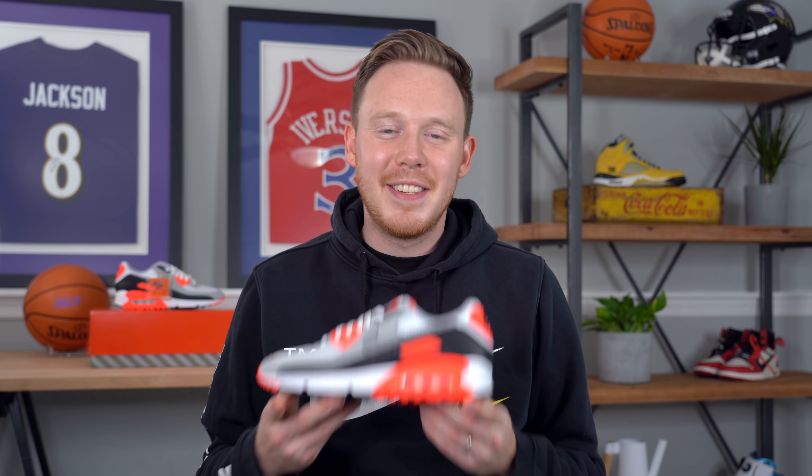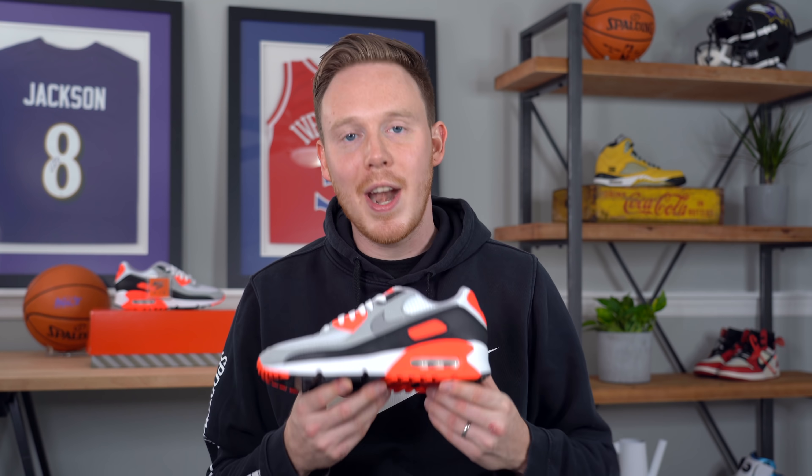I feel like I'm due for an upgrade. What's up everybody, I'm Seth Fowler and today I'm reviewing the 2020 Retro of the Nike Air Max 90 Infrared, also known as the Air Max 3 Radiant Red.